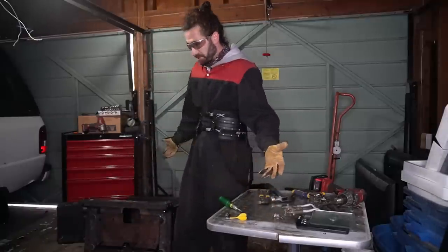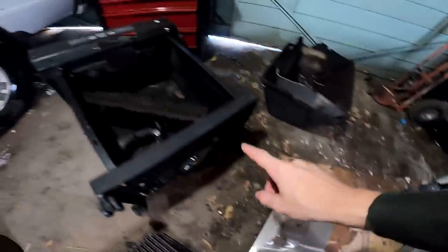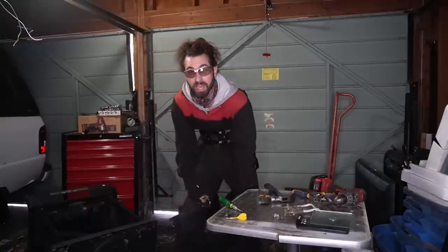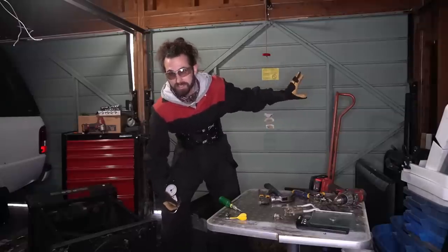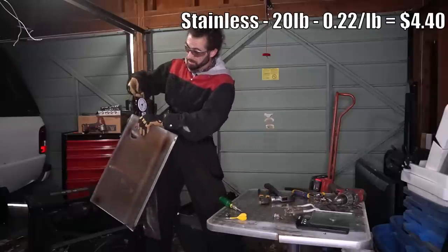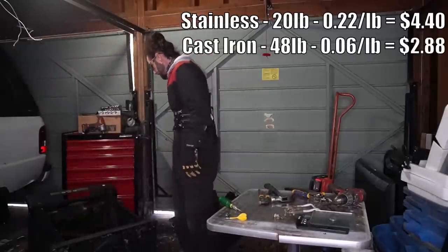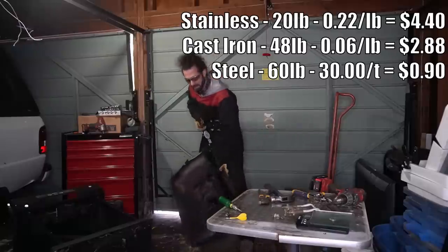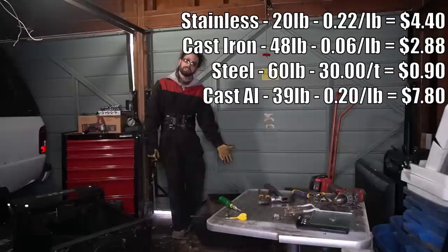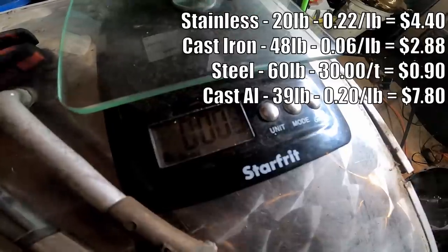Now we might as well answer what everybody's surely wondering: how much is it worth? What we're left with today is some cast iron, some stainless steel, a pile of regular old tin, and cast aluminum — not to mention a few bits of brass. I don't have the math in my head, but I do have a fish scale, so we'll see what they weigh and then I will put today's prices on screen. That's just shy of 20 pounds of stainless steel, 24 pounds each for these cast iron — so 48 pounds. That's 60 pounds of tin, 39 pounds of cast aluminum. So that's obviously the big price, but the rest of it is nothing to totally ignore — it's still money. And a couple of little bits of brass.